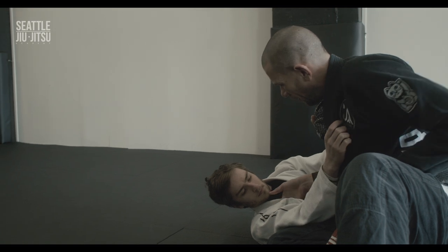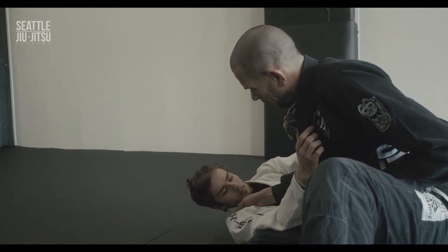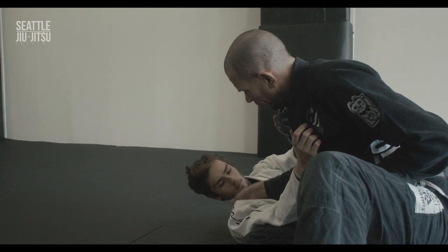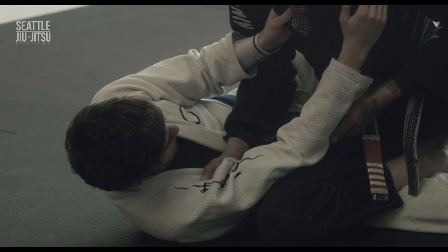This is the off the knee cut with the cross collar grip — not the outside collar, the cross collar. I don't want it deep and I don't want it on the shoulder; I want it right underneath the armpit, because when I come around I'm going to need that control.